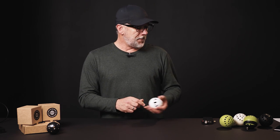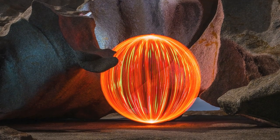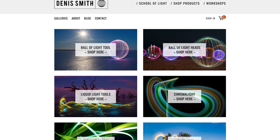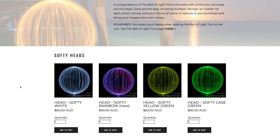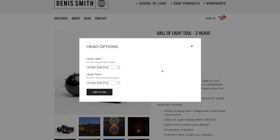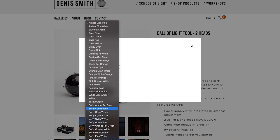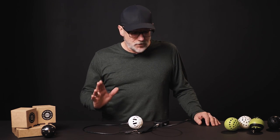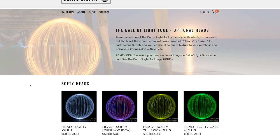The process of manufacturing all the heads we make, especially these, is quite labor intensive. I've recently updated my 3D printer, which has allowed me to redesign and manufacture the inside component of this head much more quickly, reducing the time I spend on it quite a bit. That means I'm going to relaunch these with quite a large range, at the same price as the standard heads — so when you buy your ball of light tool, you can select softy heads at no extra cost.